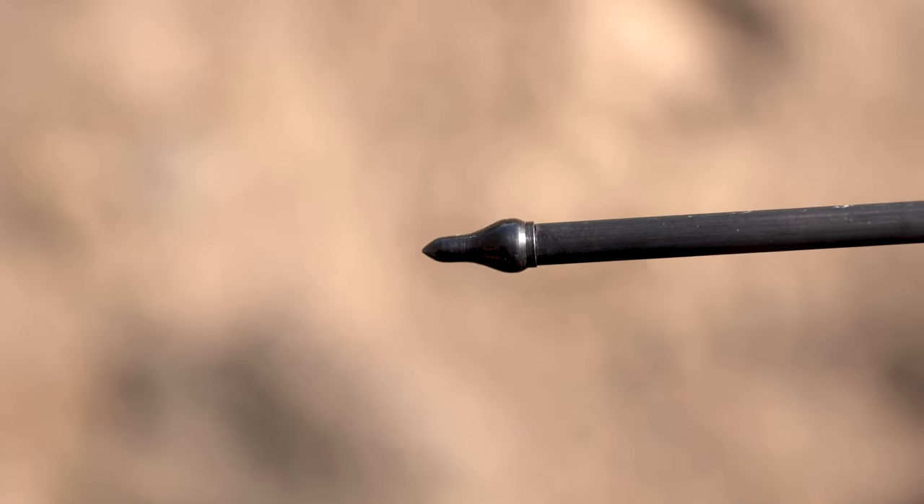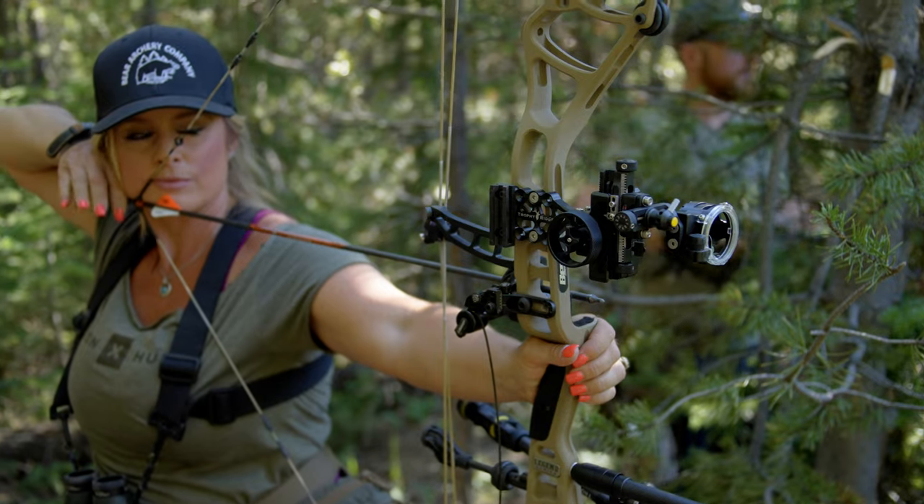They're available in 100 and 125 grain weights in multiple diameters to fit your arrows, and sold in packs of 12. So you guys are going to want to go to your local retailer or get online and shop for Ramcat's Easy Outfield Points.